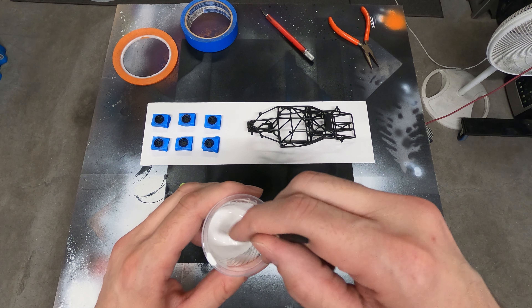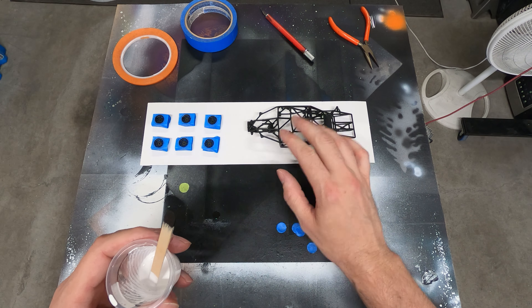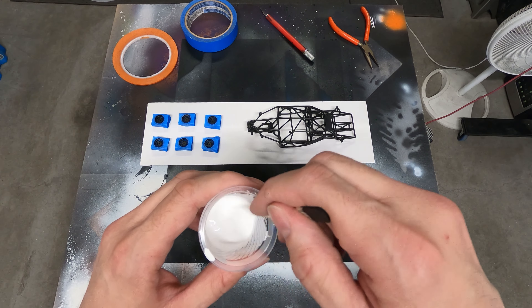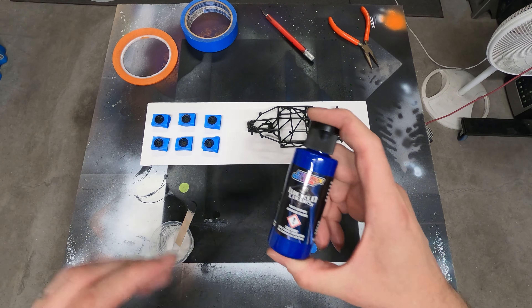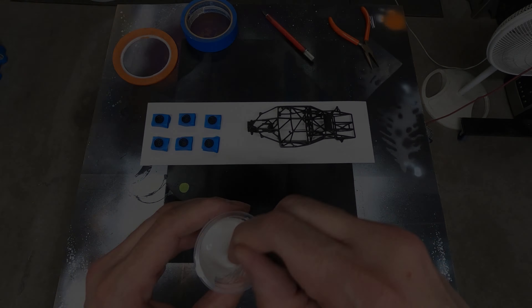Before I start assembly, I actually wanted to get a few things painted. I want to paint the roll cage and the inside dish of the rims. I'm mixing up a little bit of Wicked White - I'll be using that for the base coat on the rims and the cage. And then for the final color, I'll be using Wicked Blue. Let me get this in the brush and we'll start painting.